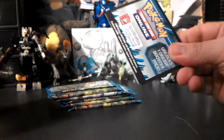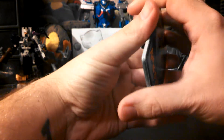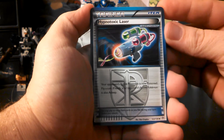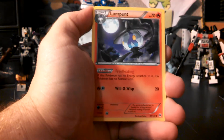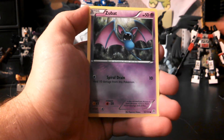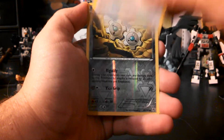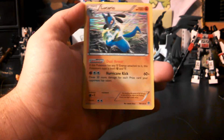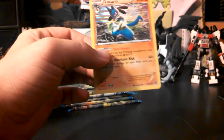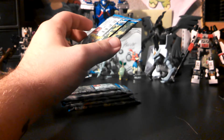Hypnotoxic Laser right on the top, Togetic, Lampent, Pansear, Zubat, Patrat, Carvanha, Whismur — my reverse is a Klang, and my rare is a Lucario holo. So that's pretty cool. I do have him already, so if you guys are needing him, he will be up for trade or sale — I'm probably going to end up selling him pretty cheap.